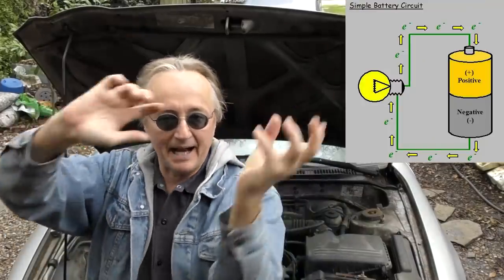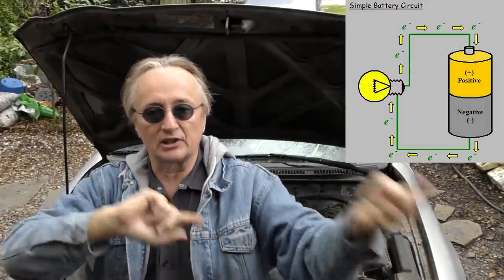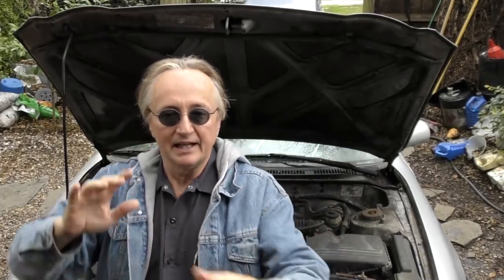You might think it's just the ground terminal, but on a car you need both power and ground, because electricity has to flow. If your ground is bad, it is just as bad as having a problem in a power wire.